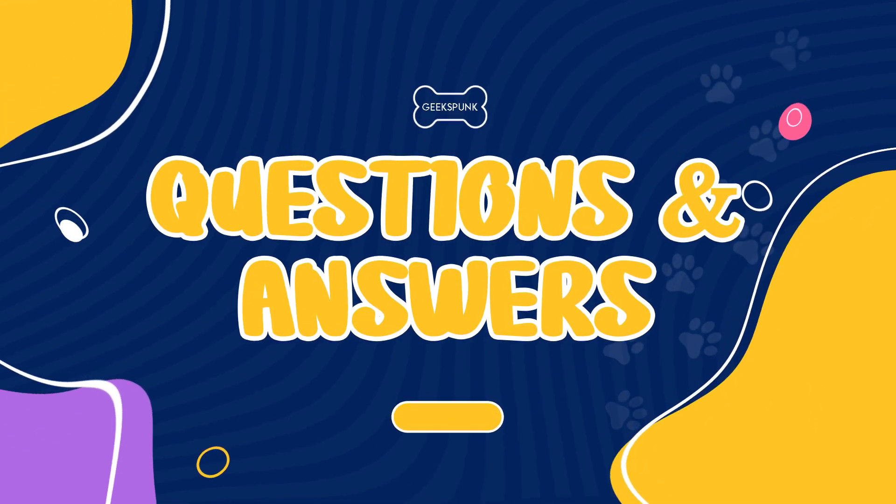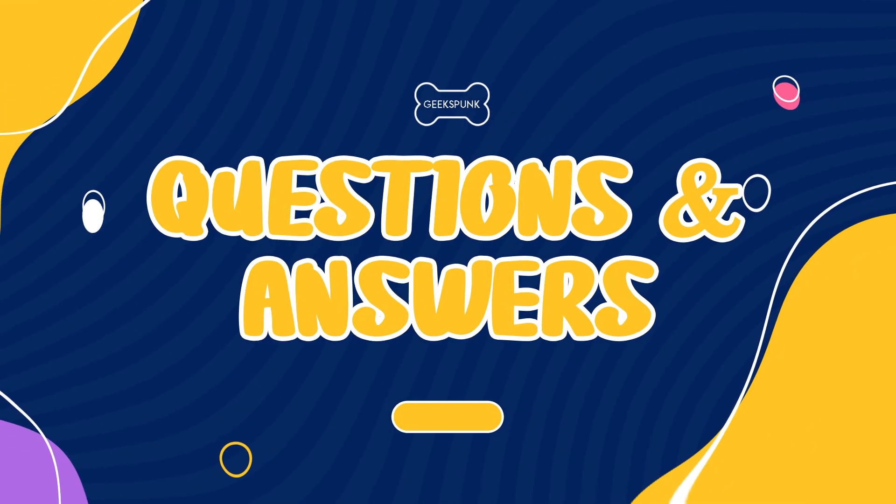Welcome to another Geekspunk Animal Questions and Answers! Let's check today's question!